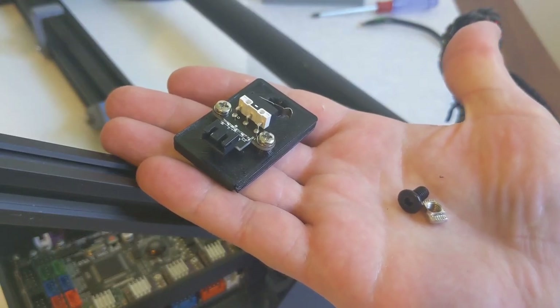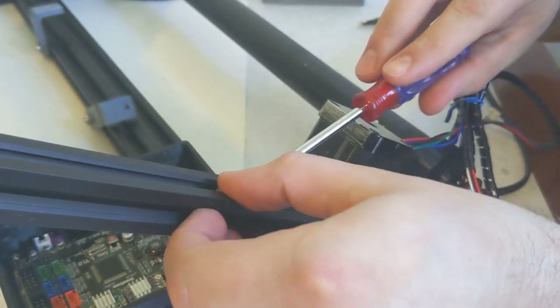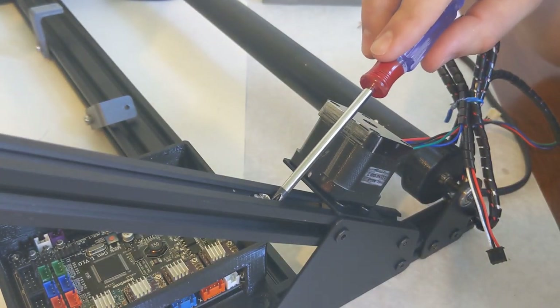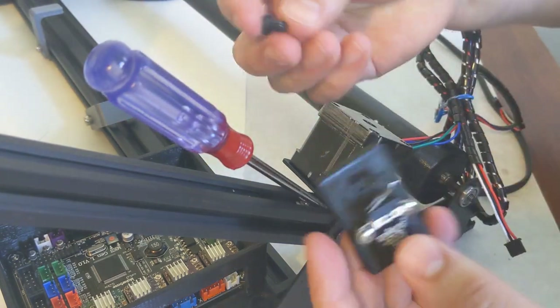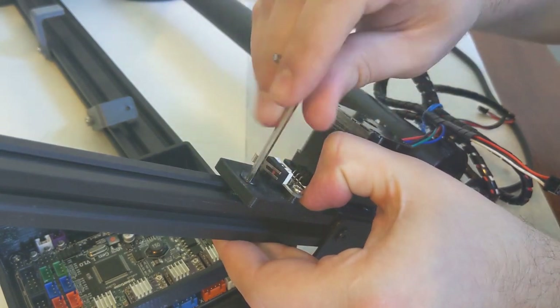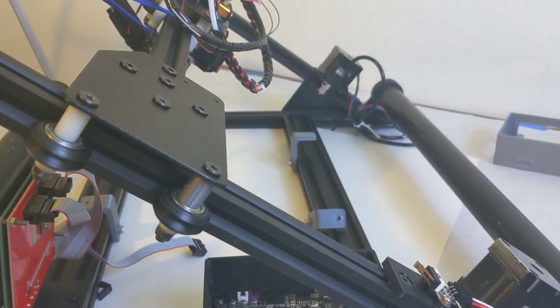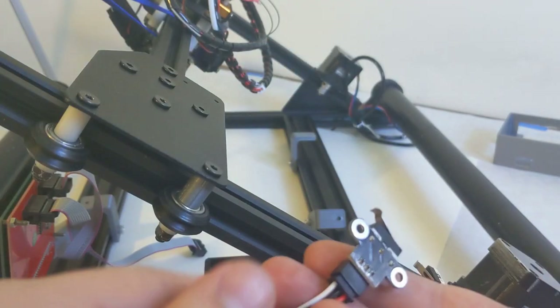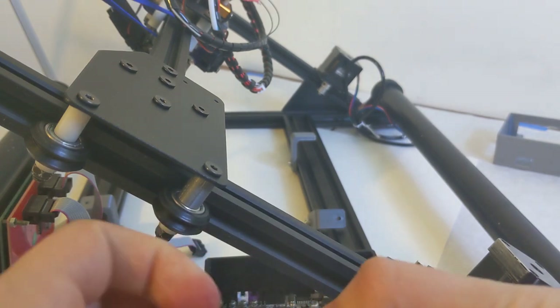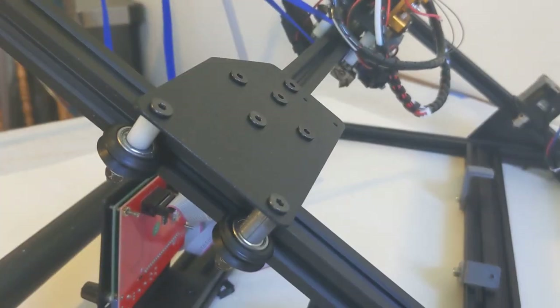Next we can install our Y-end stopper. You can use either one of the slide-in T-slot nuts or one of the drop-ins. You can put that in place and then use another 8mm bolt to attach the Y-axis end stop to its mount, again with 3mm screws. Next, we can attach our X-axis end stop. We will need some more 3mm screws, two small M3 washers, and the X-axis actually threads directly into one of the X-axis sliders that we assembled earlier.